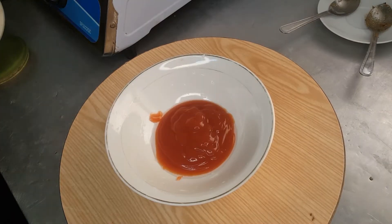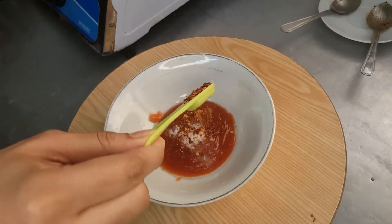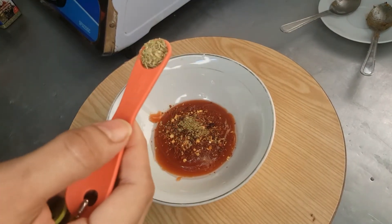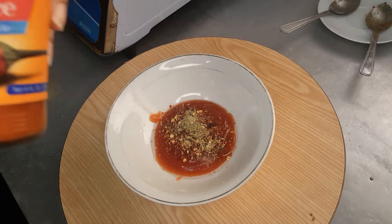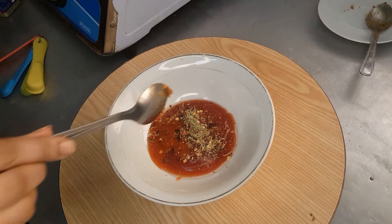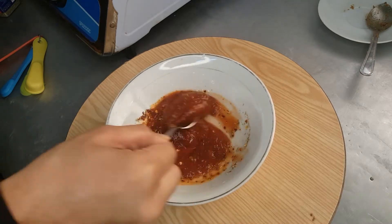Add one-fourth teaspoon salt, next one teaspoon chili flakes, next one-fourth teaspoon oregano, one-fourth teaspoon Italian seasoning or any other pizza seasoning, and one teaspoon hot sauce. Add everything into the pan and mix it all together. Your instant pizza sauce is ready.